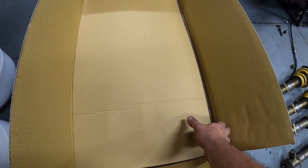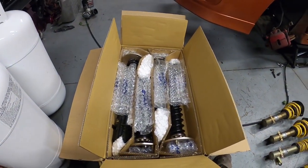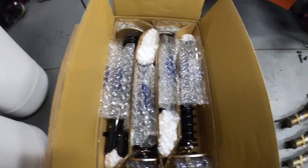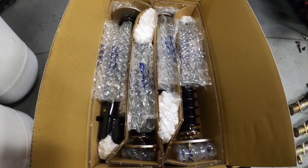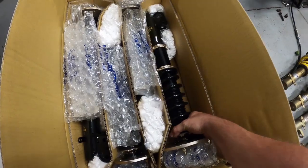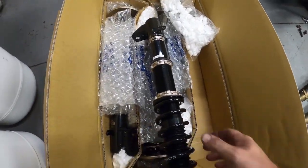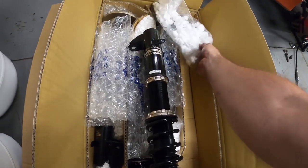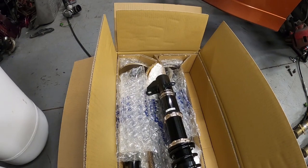There we go — look at this! That's exactly how a brand new set of coilovers comes for the SRT4 Neon. Very, very nice. I like how the packing peanuts are in these separate bags — they definitely make a mess.